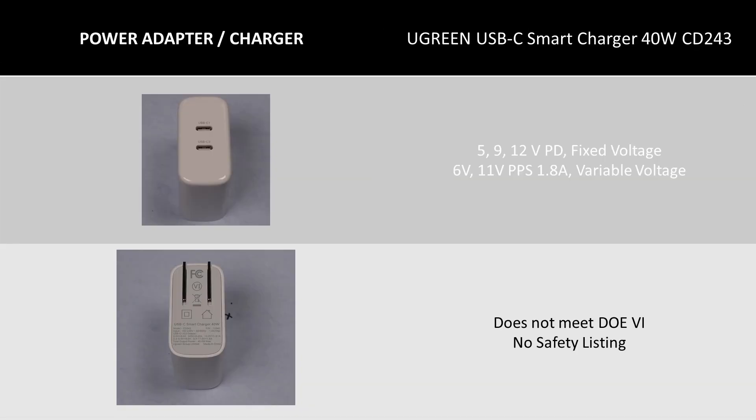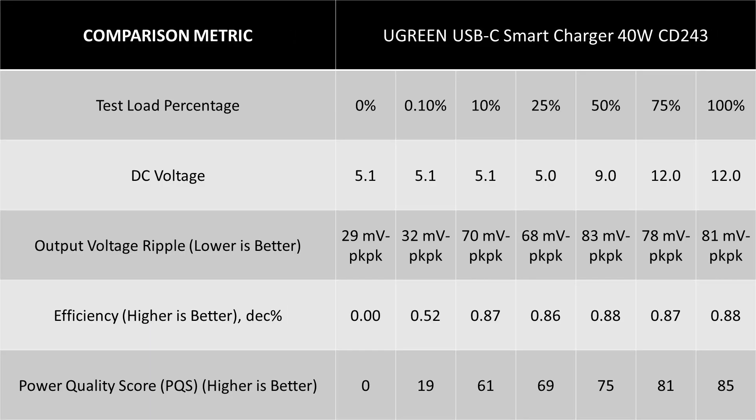Next is the Ugreen USB-C Smart Charger 40W CD243. This charger is really a dual 20W charger in one case, so it doesn't have a lot of modes of operation. The test data shows it also doesn't meet the DOE 6 efficiency requirements, in this case due to lower efficiency.